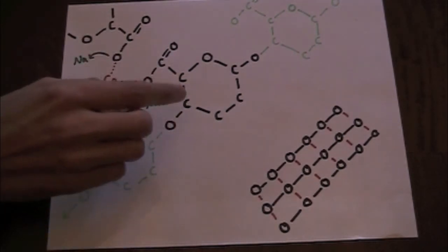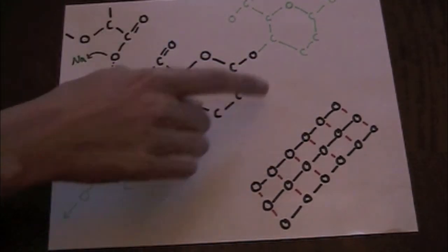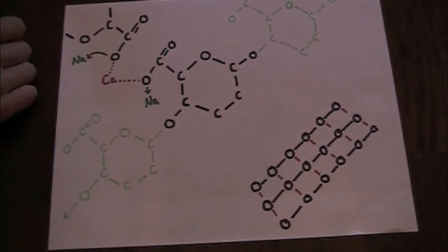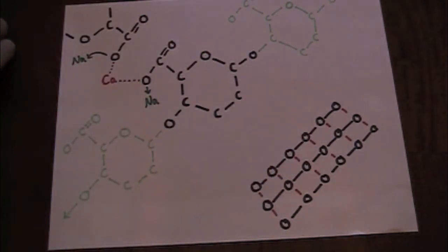So you can see in this picture of the net, each one of these circles is one molecular unit of calcium sodium alginate, although it has the calcium bonded to it, and each of these red bonds represents a calcium bond.